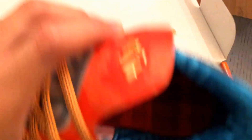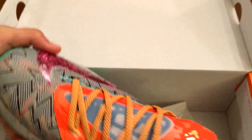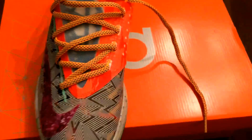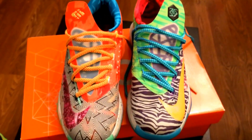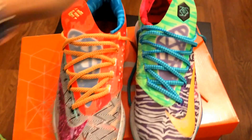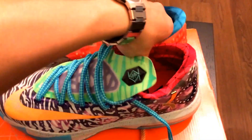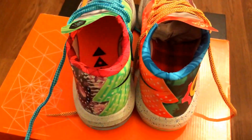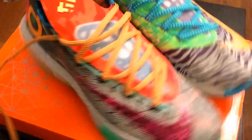This is what the detailed look of the shoe looks like. I'm gonna close the box and I'll show you what they both look like. That's what they both look like up close. Side. Back. Side. And front.